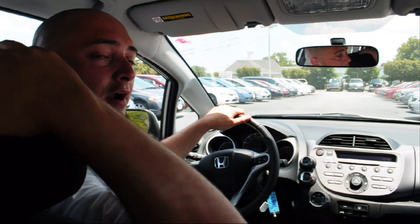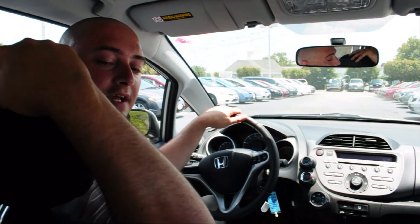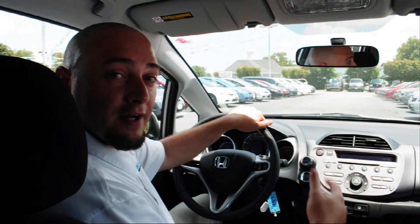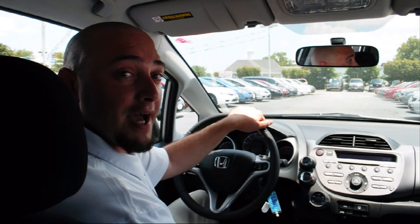You're also going to have what we call our active head restraint system. The headrest flies forward when your back impacts the back of the seat in the event of a rear-end collision, and hopefully this will prevent the damage from whiplash.